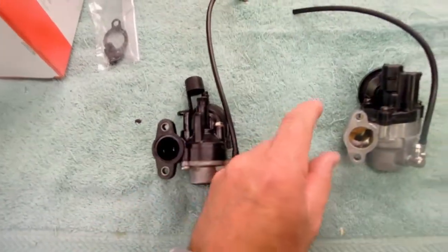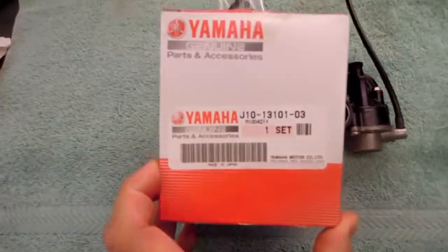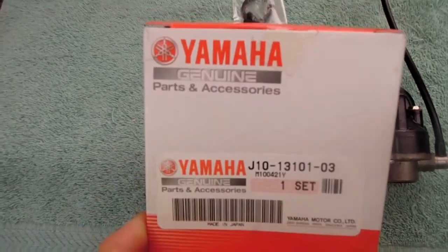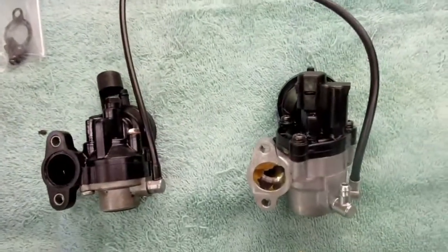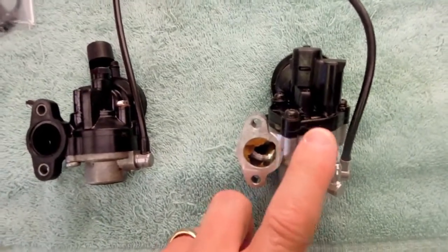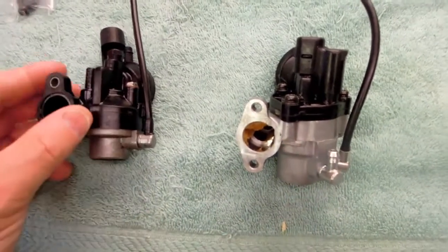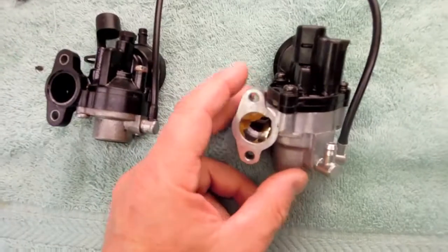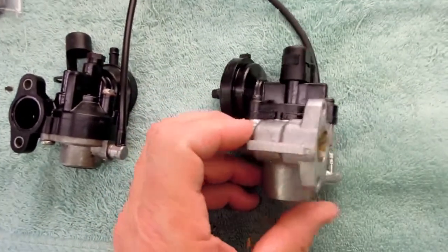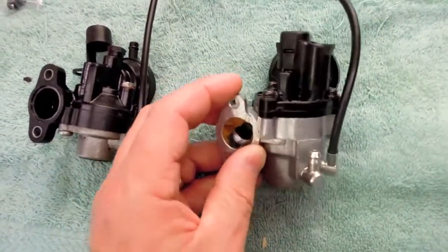Here's the replacement — you can still buy these brand new from Yamaha. This is a new part; here's the box it came in. They're a little pricey — this pump was about $100 brand new, but still readily available. This is unique, at least in my experience, because I believe this is a Yamaha-designed and made oil pump. My experience over the last 40 years has been with Mikuni brand oil pumps that most motorcycle manufacturers, including Yamaha, use. I think this is a unique pump for their golf carts, and I'm pretty confident this is not a Mikuni brand — I think it's a Yamaha brand.